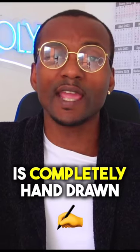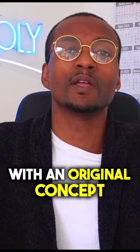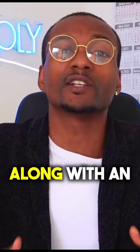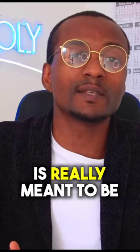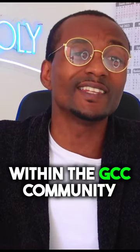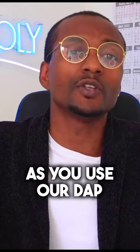This artwork is completely hand-drawn, completely custom, with an original concept. I was able to brainstorm along with an extremely talented artist out of Kansas City. This artwork is really meant to be a representation of your personality within the GCC community as you use our DAP.